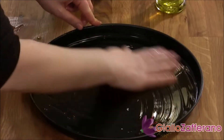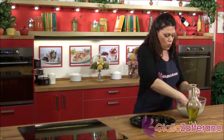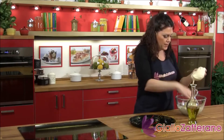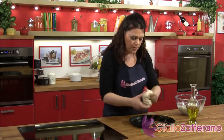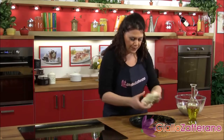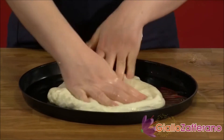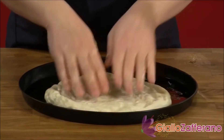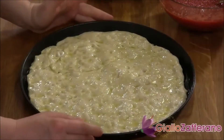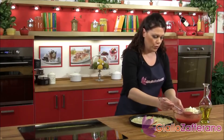Spread a bit of oil over the pan so that it's entirely covered. After this, take a quarter of your pizza dough, form a ball so that you can flatten it easily into a disk, and begin to spread it out evenly on the bottom of the pan. Now that the dough is well spread out, it's time for the sauce.